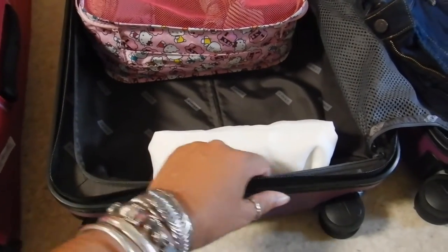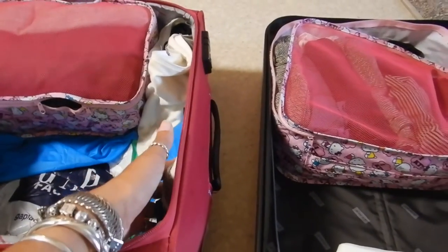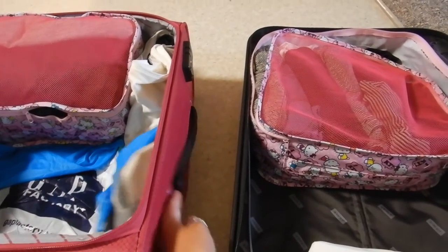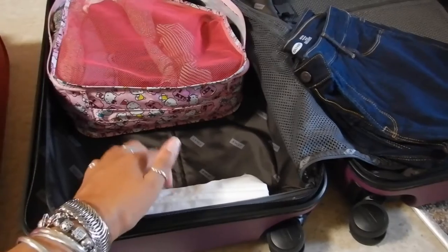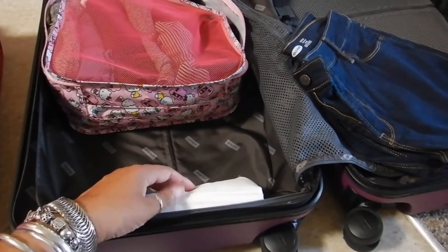Even though it is polycarbonate, I think it still has a little bit of give in it. This being a fabric — you can see that this is already poking out beyond where it should be. This is the canvas bag that it comes in, like a dust bag.